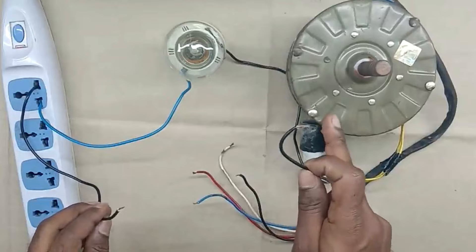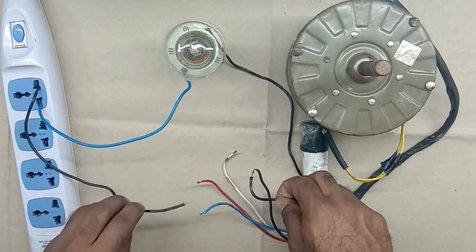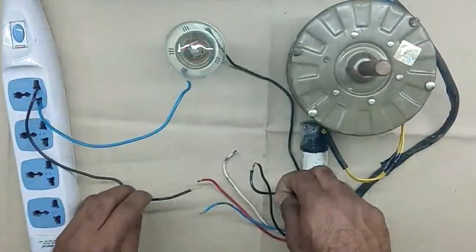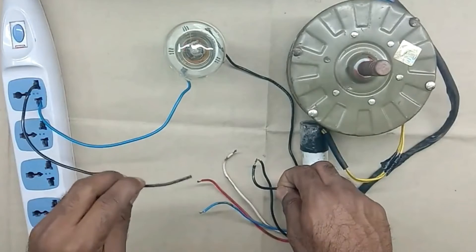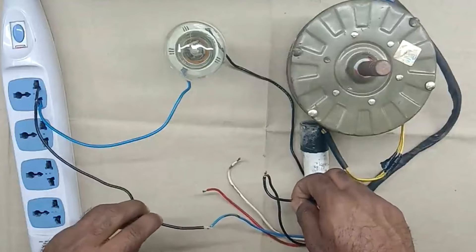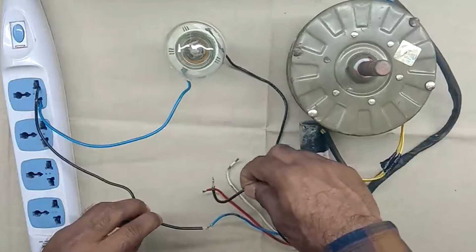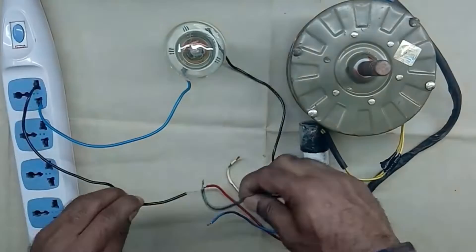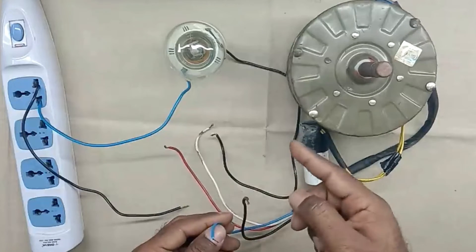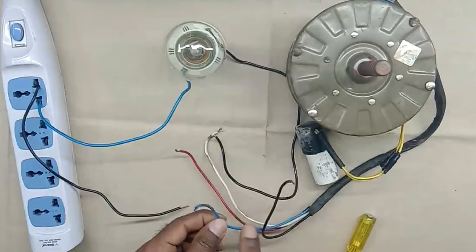Now let us check the winding of this motor. Connect one wire, then take the second wire and connect with the other wires. When we connect, our lamp must glow. When we connected the black wire with the red wire, the lamp is glowing. When connected with the white wire, the lamp is still glowing. But when connected with the blue wire, our lamp is not glowing — it means the blue wire is in open condition. Connecting blue wire with white wire, lamp is not glowing; connecting with red wire, also not glowing. This means the blue wire has got opened in the winding — the winding may have broken somewhere, or the wire connected to the winding may have come loose.